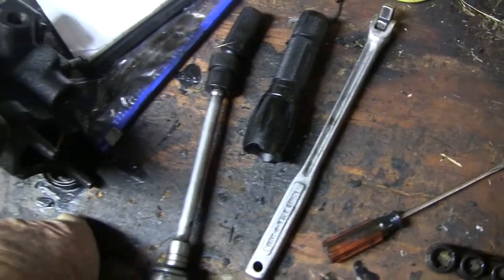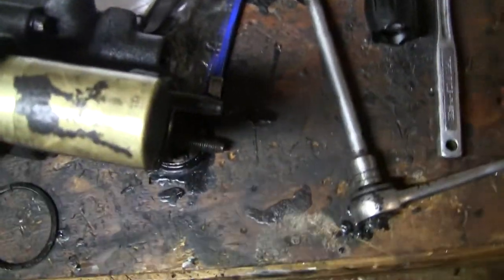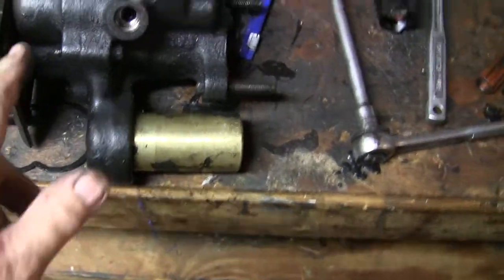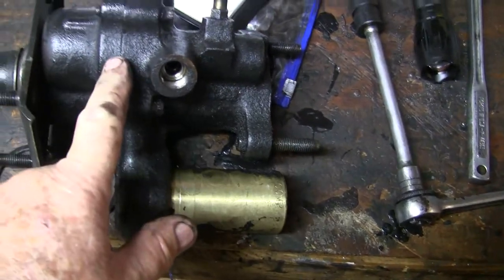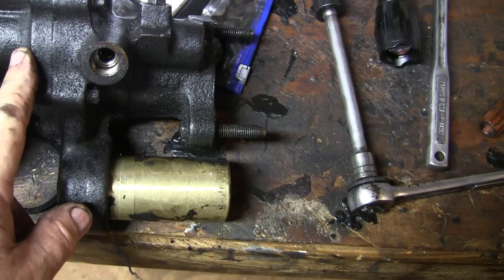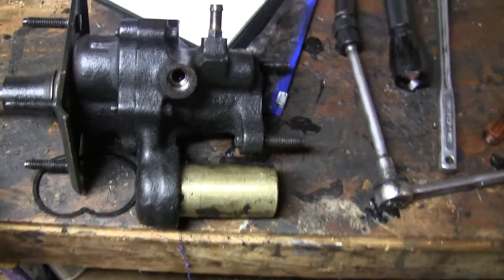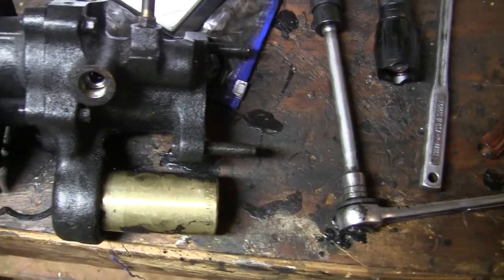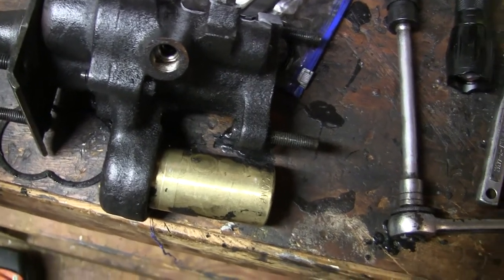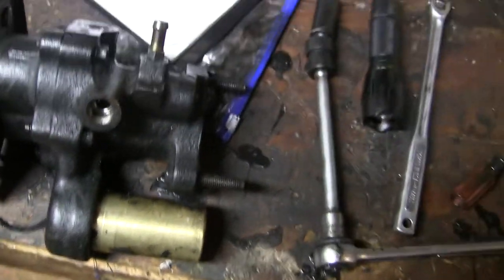I didn't find the bolts all that hard to get out — on some videos done by other people they look very hard to get out. But once I had the bolts out, I didn't have to use any force at all, because there's spring tension from the smaller piston. Just the force of the spring caused the thing to separate; I was going to tap on it with a plastic or brass hammer, but I didn't have to. I was going to use a remanufactured unit, but the one I got wasn't assembled correctly, so I returned it and decided to repair this one myself.